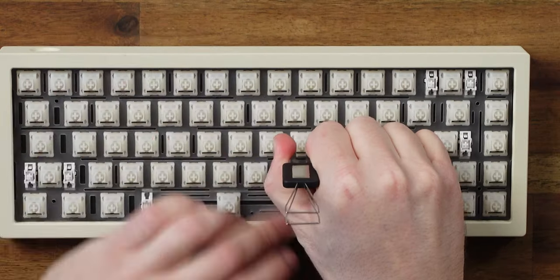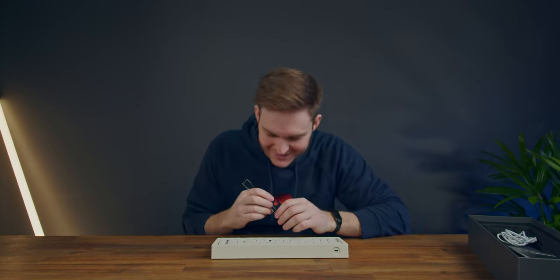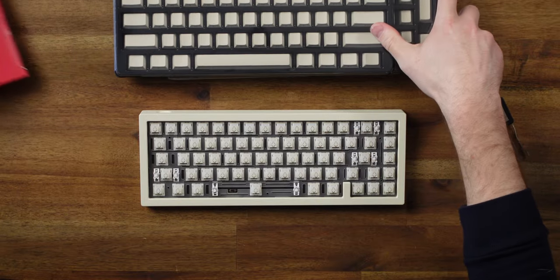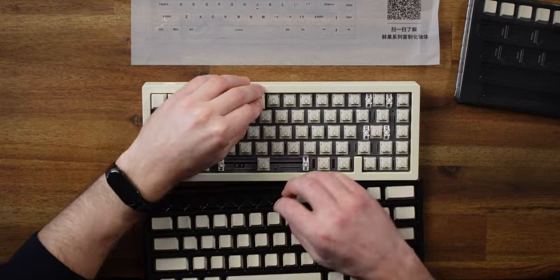This is my first ever switch pull - it's like playing a game of Operation. Check out these caps - this is a lot. So these keycaps are blank on the top, but the front face has the letter, and I just noticed it's got the transparent double-shot design. So it's still going to light up RGB - that's awesome news. Let's put all the keycaps on so we can do a stock sound test.